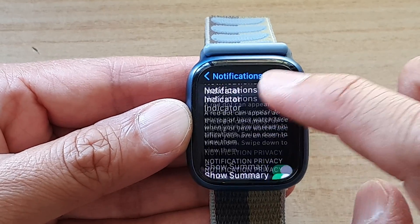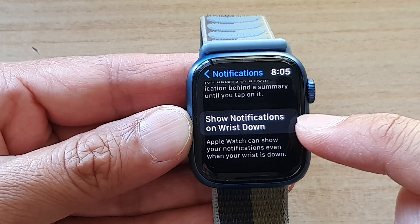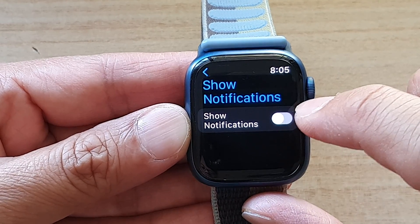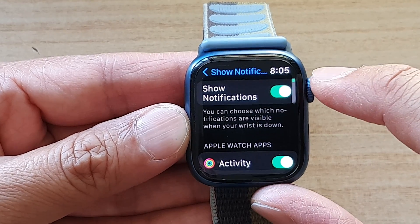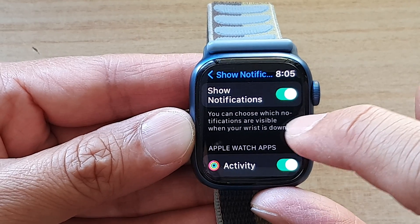In here, go down and tap on show notifications on wrist down. Tap on that and then you can tap on the show notifications toggle button to turn on or switch it off. Once you have turned it on, it says that you can choose which notifications are visible when your wrist is down.